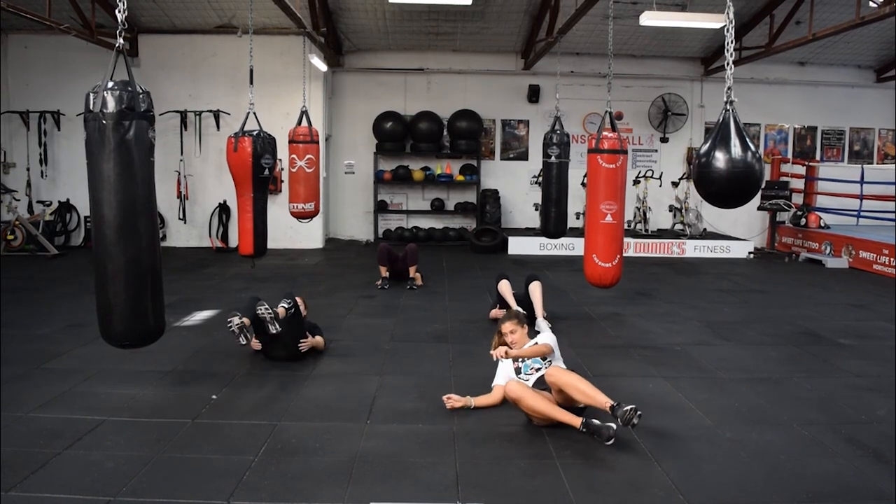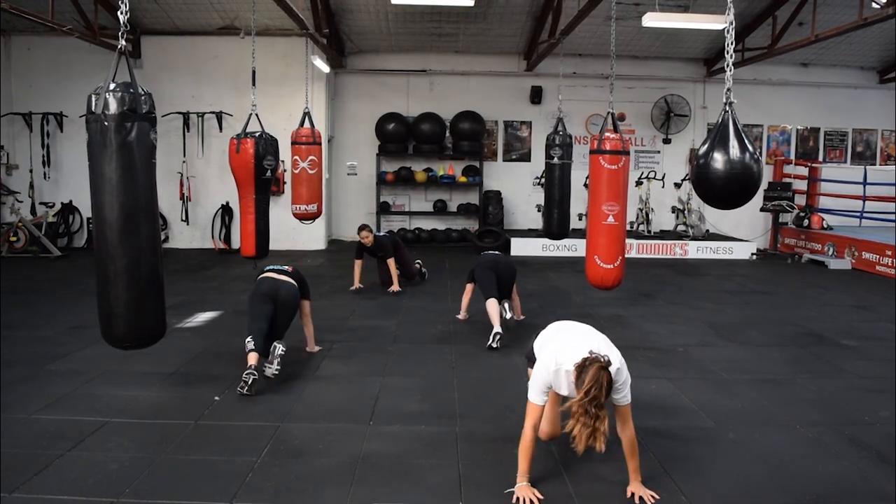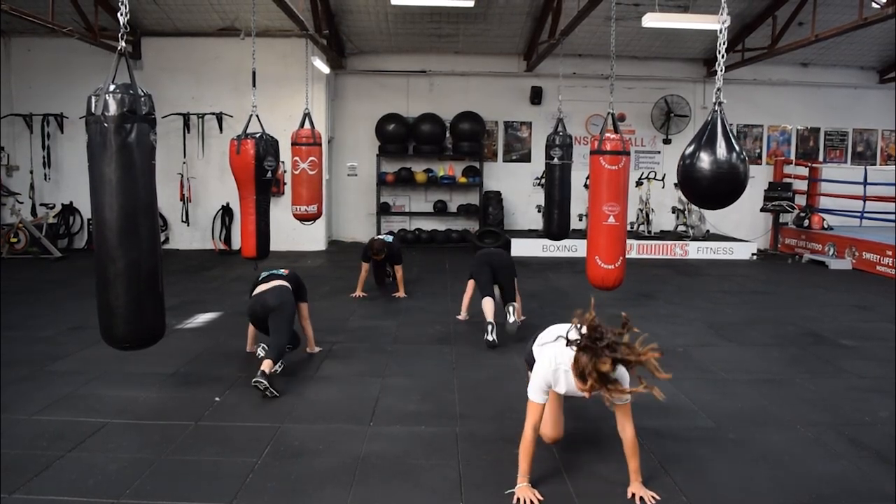We're going to roll over onto our stomachs and go into mountain climbers. Make sure you get those knees coming up towards the elbows. Keep pumping them out.